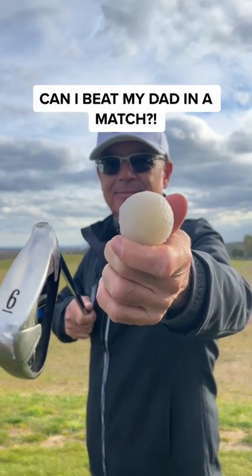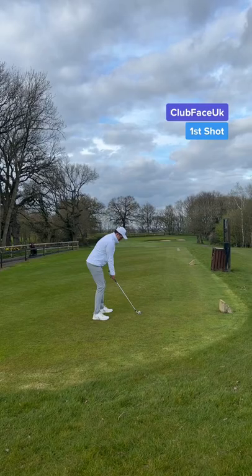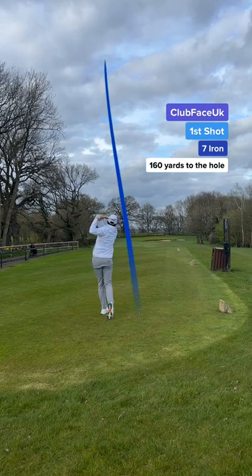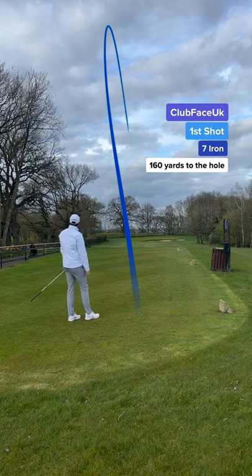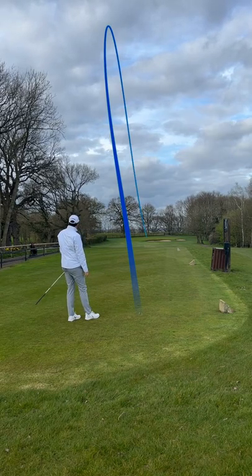Can I beat my dad who's using a plastic golf ball? My first shot and I'm playing from the back tees. I used a 7 iron and played a fade to the centre of the green. I used the wind to my advantage and the pressure is on early.